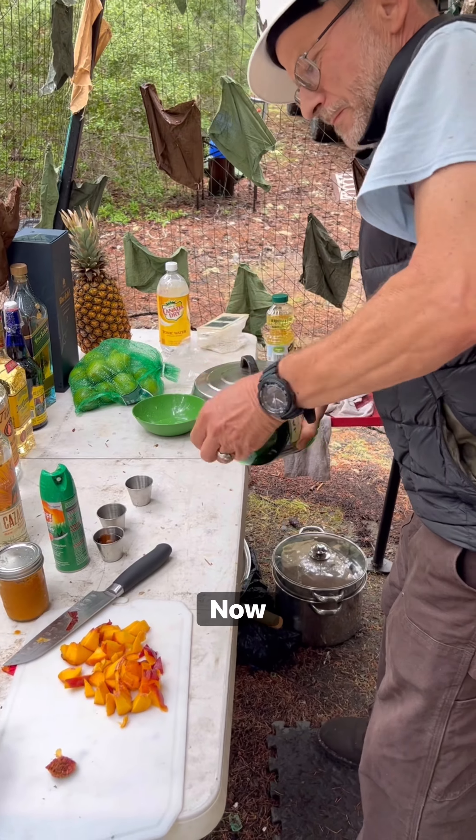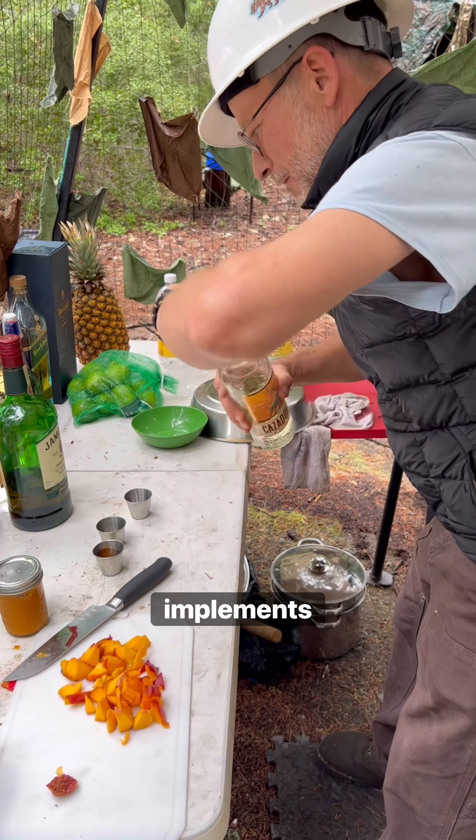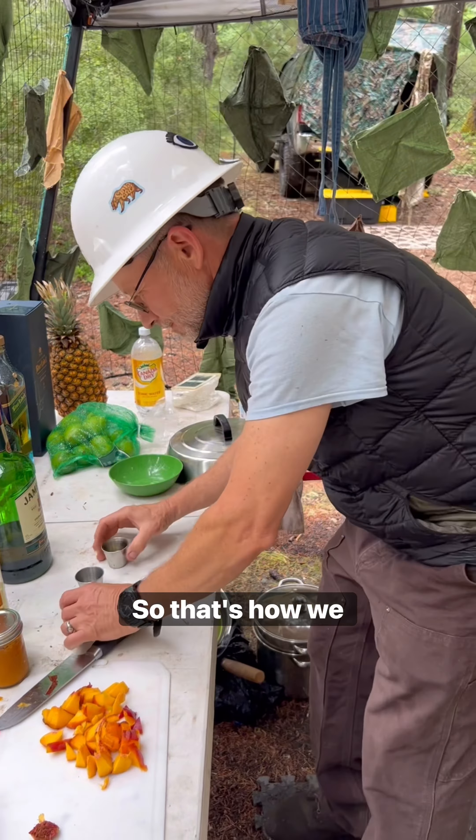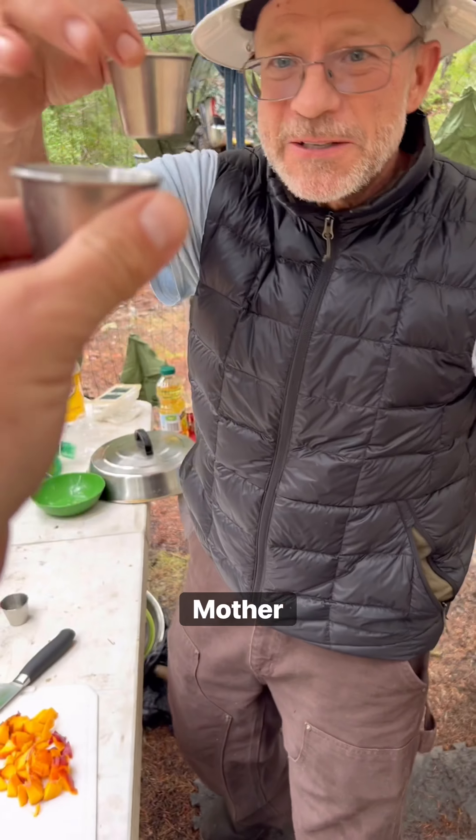Let's do some shots. You don't wanna be using sharp implements unless you are sufficiently relaxed, and shots are a perfect way to stay safe. Cheers, motherfuckers.